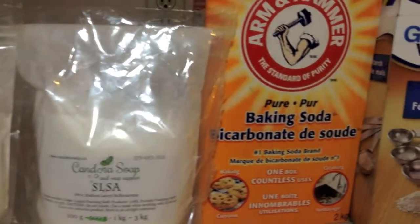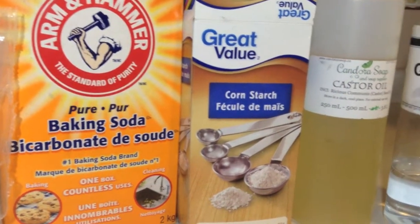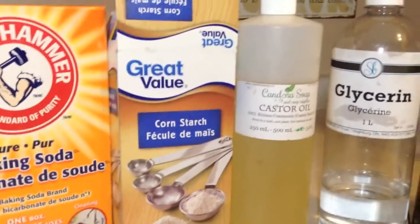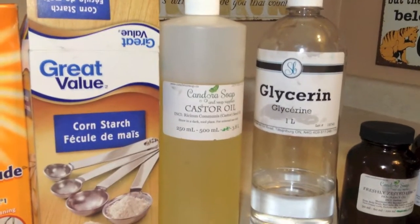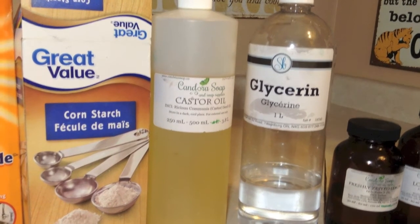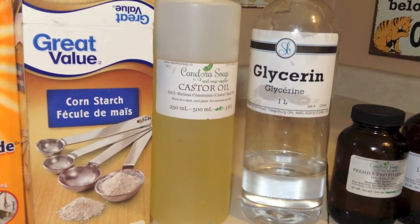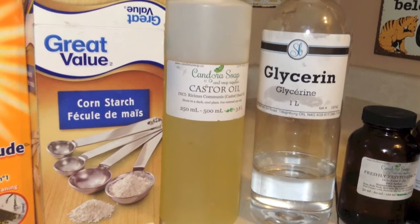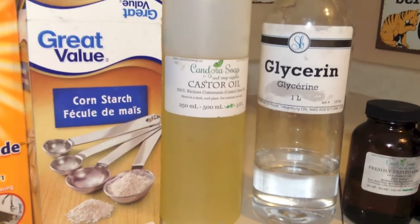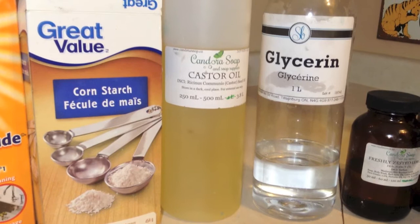Baking soda and corn starch — those are all the solids. You mix them together just like baking, then add the liquids. I'm going to add the castor oil first, then the glycerin. The glycerin is the ingredient that is keeping a lot of bubble bars from hardening up, so you don't want to overdo it. I'm going to use the recipe amounts as I mix and may not use it all.